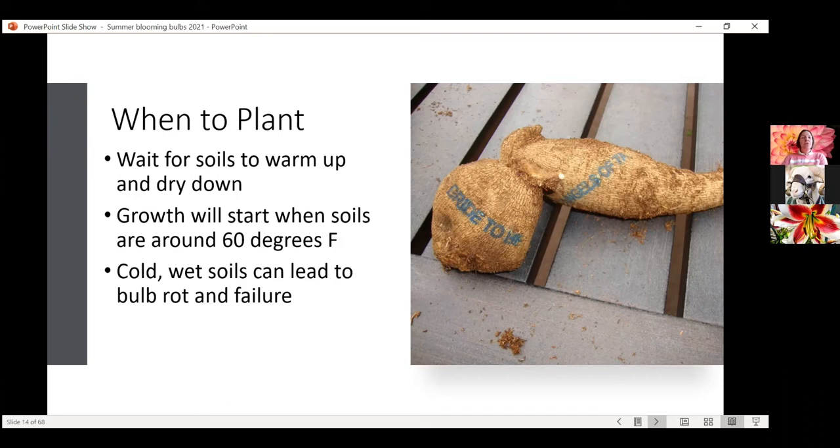When you get ready to plant, have a thermometer that can get into the 50-60 degree range, stick it in the soil two inches deep in the morning, and take your soil temperature. Growth will start when those soils are 60 degrees or warmer. You can plant before that, but you definitely don't want to plant when soils are too wet because these bulbs are very prone to rotting. For the most part in the Front Range, waiting until May 1st or May 15th is perfectly acceptable. They will take longer to push new growth if soils are too cold.